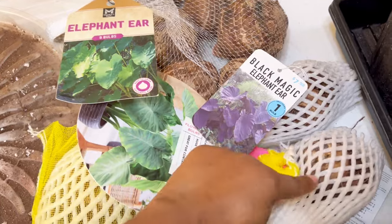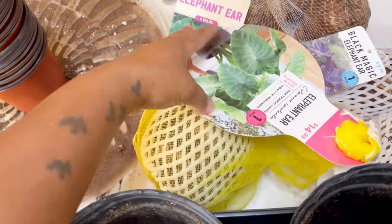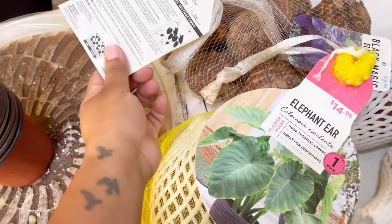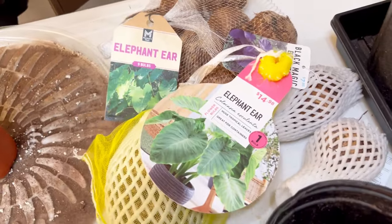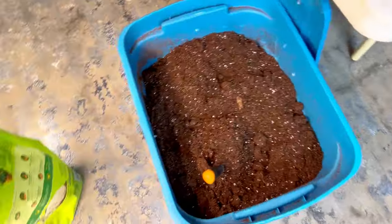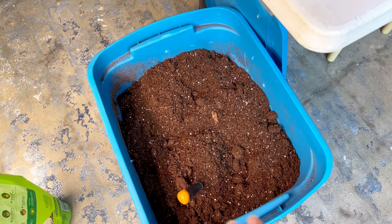I've got the Black Magic Elephant Ear — I got two of those — and then I got this bag of nine bulbs. This one is a Colocasia Esculenta, and I'm pretty sure the others are Esculenta too. The only difference is the size of the bulbs. The soil I'm going to be using is Pro-Mix in the red bag, and I'm going to add some extra perlite to it to make it more well-draining, which is important so your bulbs don't rot in the pot.